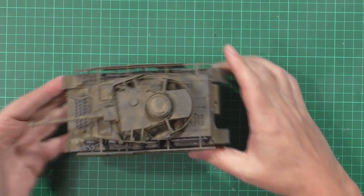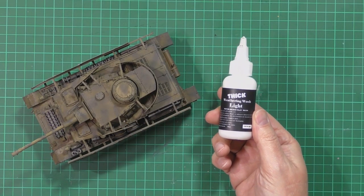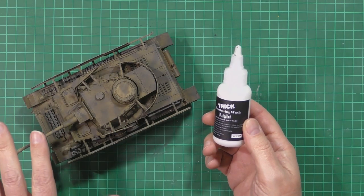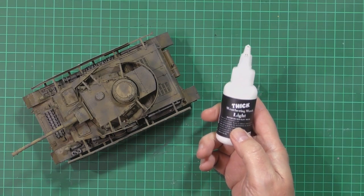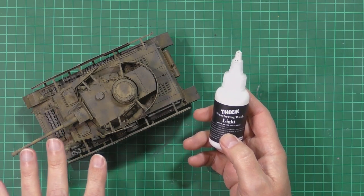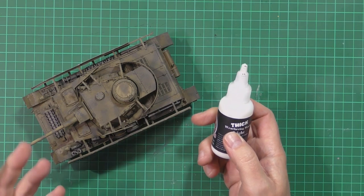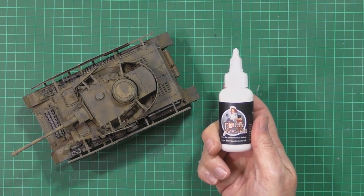So very simply by using the new thick wash, what we'll do is literally pop this into an airbrush, spray it right the way over the tank, let it dry, and then we can do some various effects like chipping, scuffing, wear and tear and things like that. It should be quite interesting because there's a lot of photo etch and metal parts, and it'll be quite difficult to get in these areas traditionally, but hopefully using the new wash we won't have a problem.